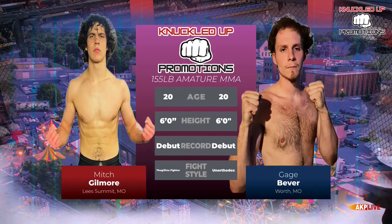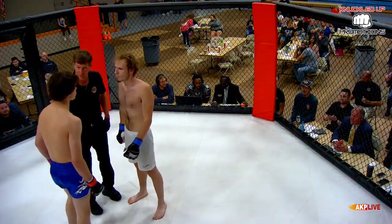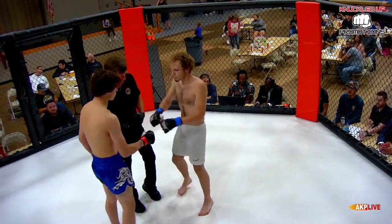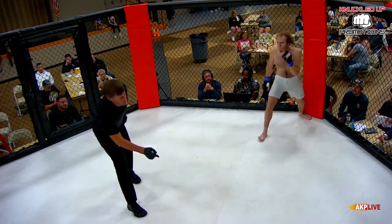Gilmore making his way from Lee's Summit, Missouri, taking on Gage. MMA action ladies and gentlemen, here we go.